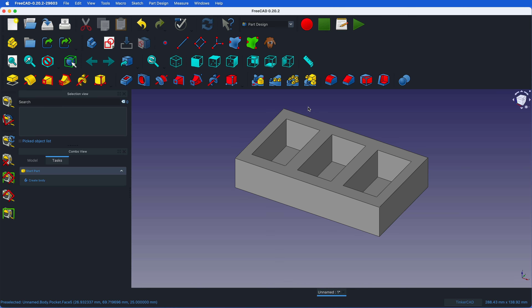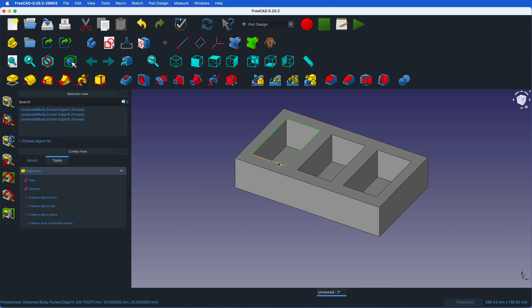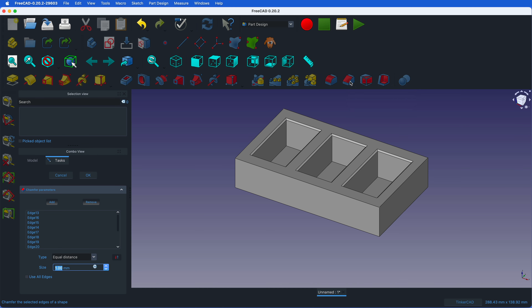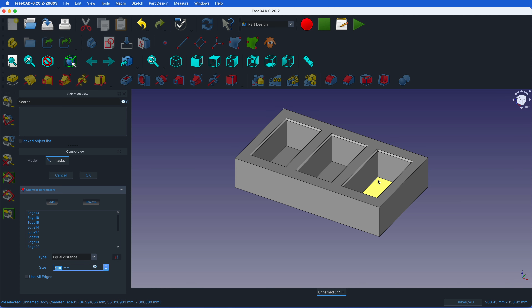Now we need to select the edges of our pockets. Whenever you select something it turns green. I carefully select all those sides and then I can chamfer them with the chamfer tool. It does a 1 millimeter chamfer — I don't want more. One millimeter is good so when you insert your camera it slides in nicely.